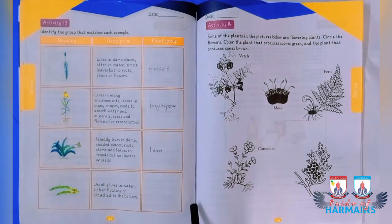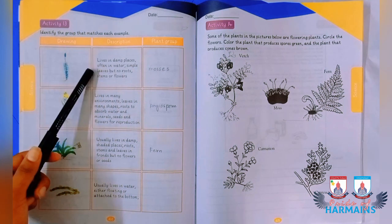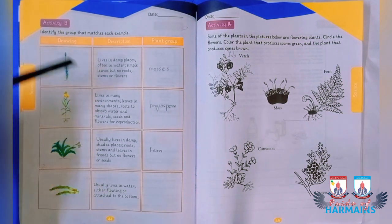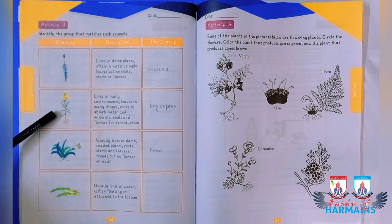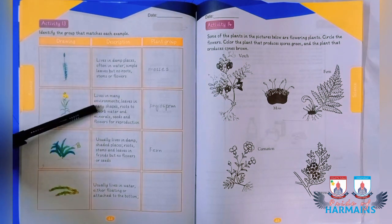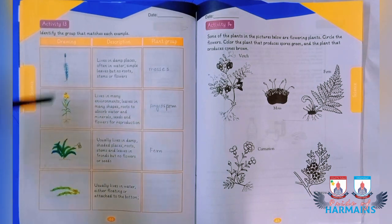Starting activity number 13, you are supposed to identify the plant group that matches given examples and descriptions. The first plant is found in damp places, often in water, has simple leaves, no roots, stems, or flowers — this is the Mosses group. The second group lives in many environments, has roots to absorb water and minerals, produces seeds and flowers for reproduction — these are angiosperms.